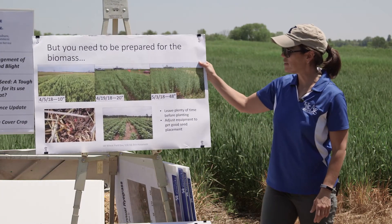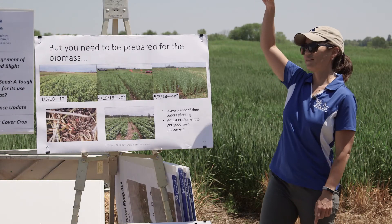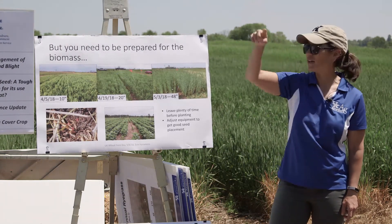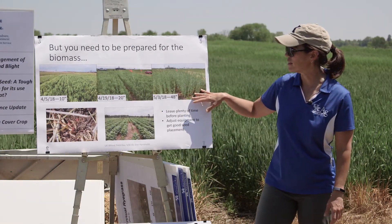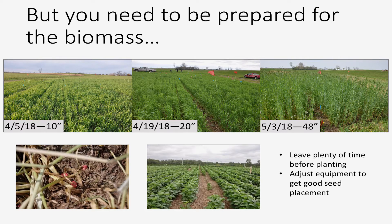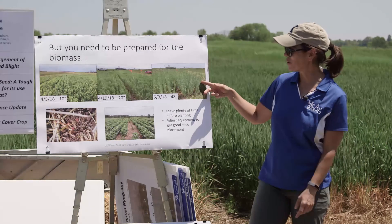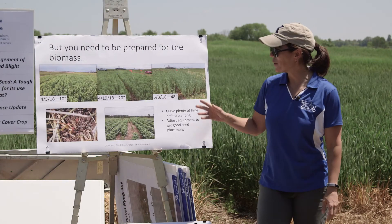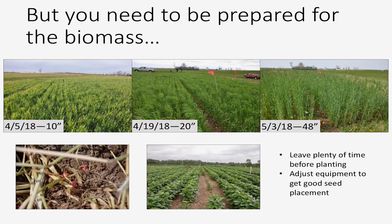On the other hand, you need to be able to deal with that biomass and residue, both in the spring and at planting time. Cereal rye is notorious for growing very fast — you go to eat lunch, take a nap, come back and it's this tall. So if you have a really wet spring and can't get it terminated in time, you can have a problem if you're not equipped to plant into residue. From our trials in Lexington this year: early April, our rye was this tall; two weeks later it had grown 10 inches; two weeks after that, it was four feet tall and heading out. We're actually going to plant corn into this trial tomorrow. But if you're not equipped to deal with this, you can have problems planting through that residue, seed on the soil surface, gaps in your stand, yield loss, and weeds coming through as well.